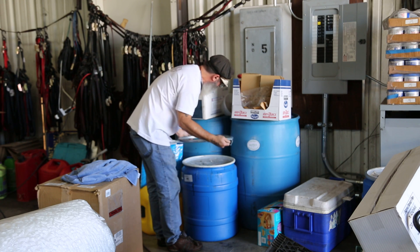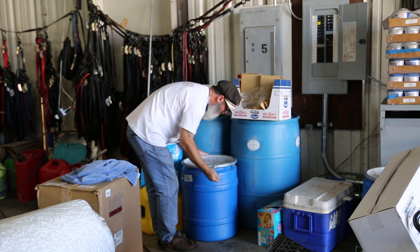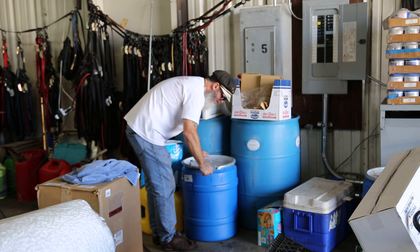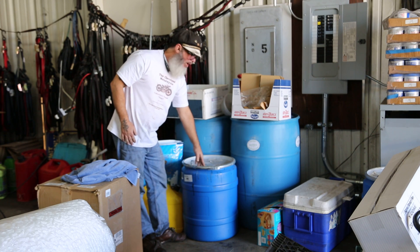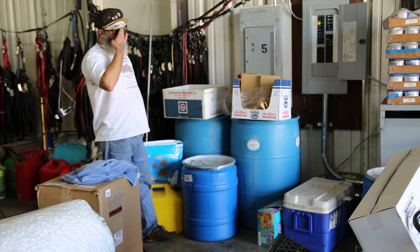Back on here. There we go. This evaporates like water, so you've got to have a sealable drum. I had to buy the drum just special just to use this stuff. It works like magic.